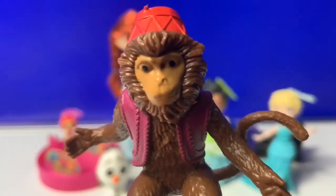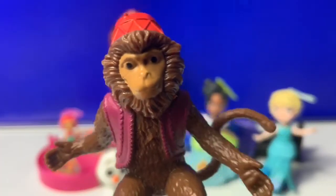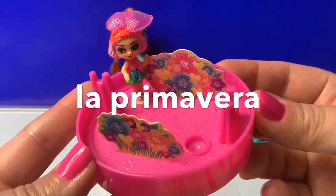First, how do you say Spring in Spanish? Do you know? To say Spring in Spanish, you say La Primavera.